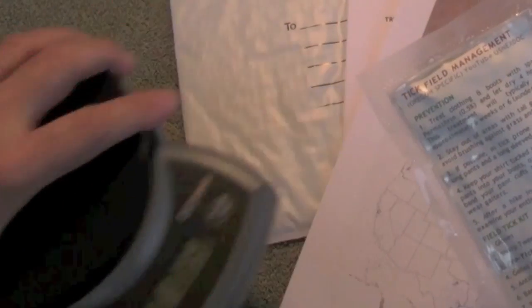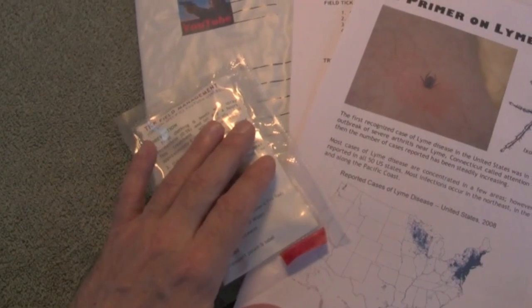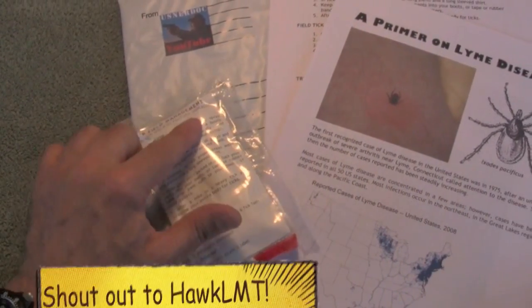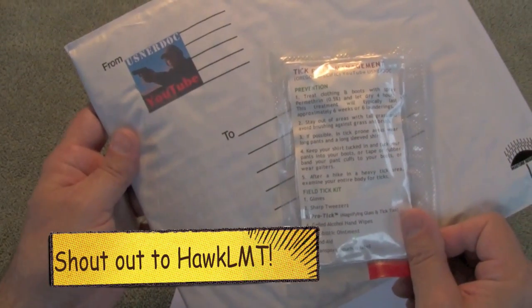This kit got started because of a nice email conversation I had with one of my subscribers. We started talking about what would you do for managing ticks, especially with the tick season just around the corner. And this kit is actually on its way in the mail to this subscriber as a thank you for getting this conversation going.